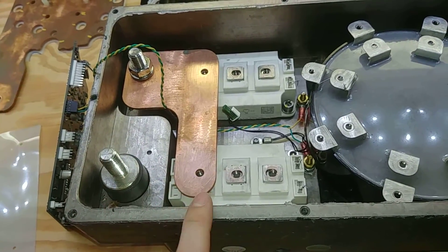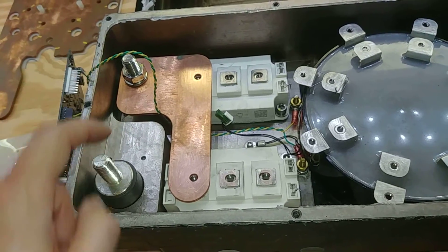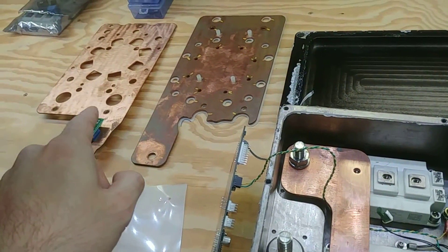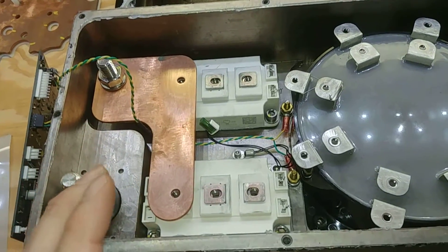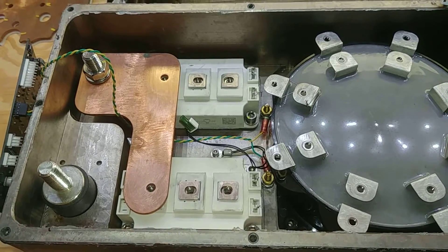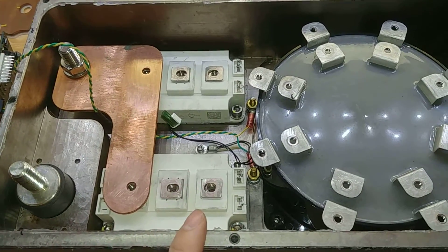We've got both IGBTs here in parallel. You can see that this goes out to the motor, this is ground, that goes out to the motor, and this post attaches to one of those giant copper bus bars. So yeah, this wouldn't be a four-quadrant controller - this is just a two-quadrant. We have acceleration and regenerative braking, and that's it. There's no reverse. They're just operating in parallel.